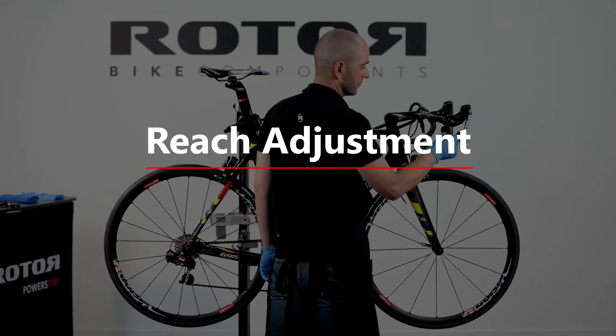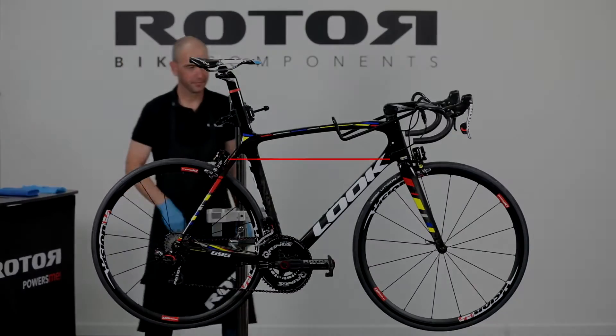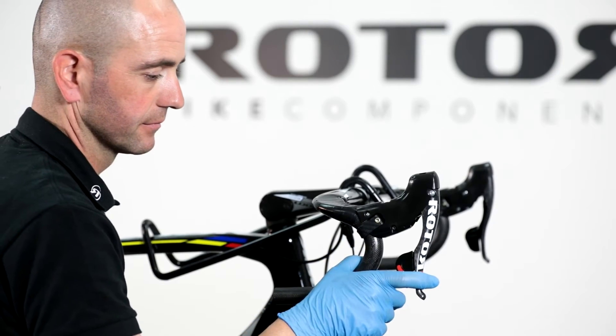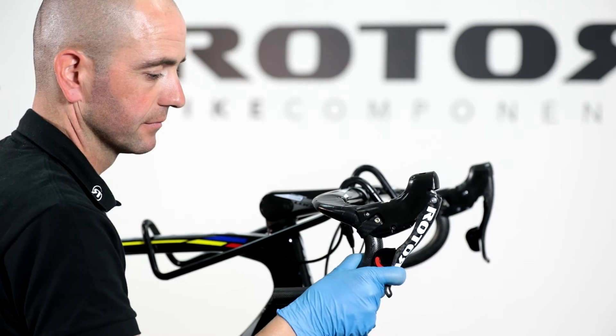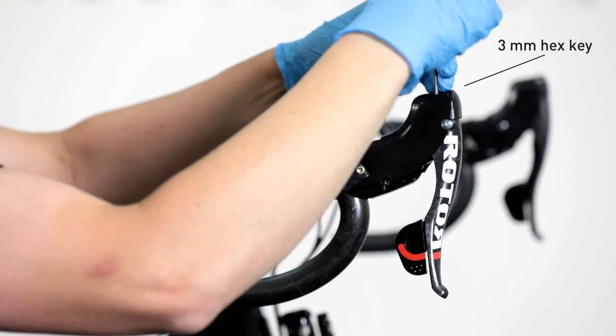Reach adjustment: for brake lever reach adjustment, the following tool is required: a 3 millimeter hex key to set the reach of brake levers. Tighten or release the reach adjustment bolt with a 3 millimeter hex key.